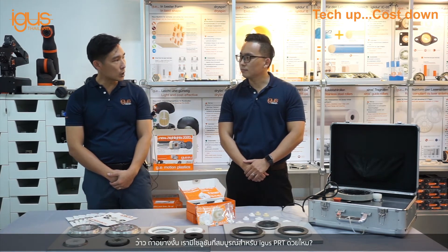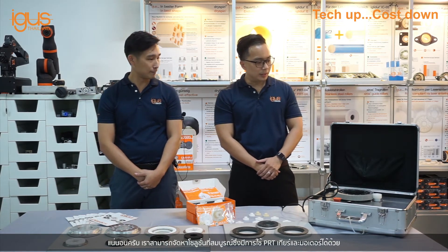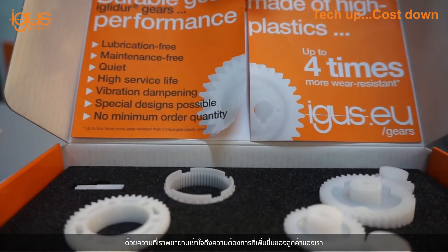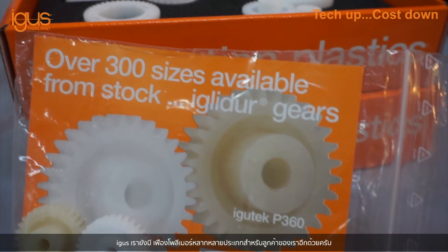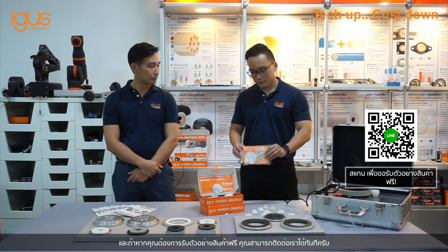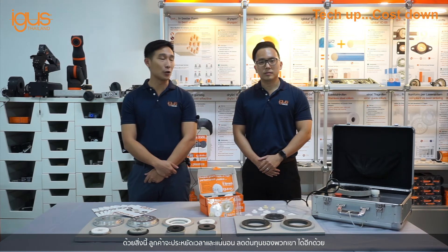So do we provide a complete solution for EGUS PRT? Of course we do. We can provide the complete solution which includes PRT, gear, and motor. Understanding the growing needs of our customers, EGUS is also offering different types of polymer gears. And if you do require samples, please request them from us. With this, customers will surely save time and of course reduce their overall project cost.